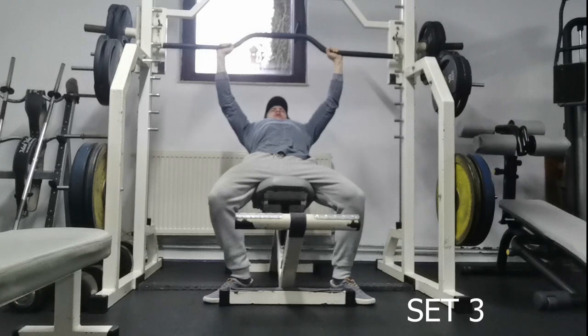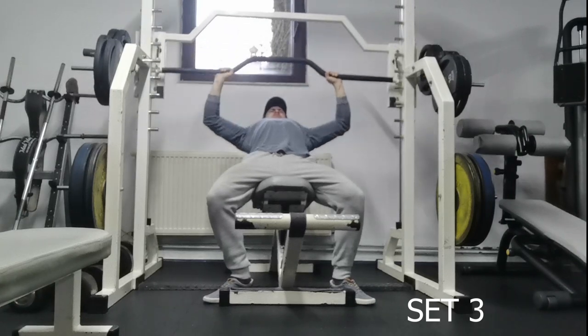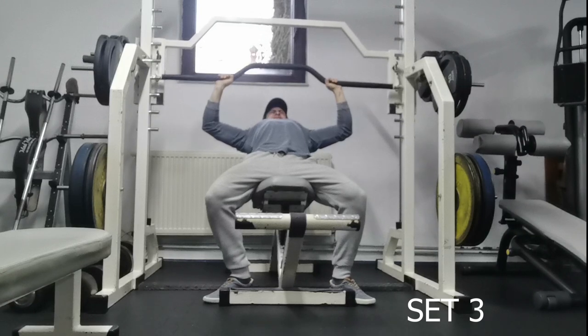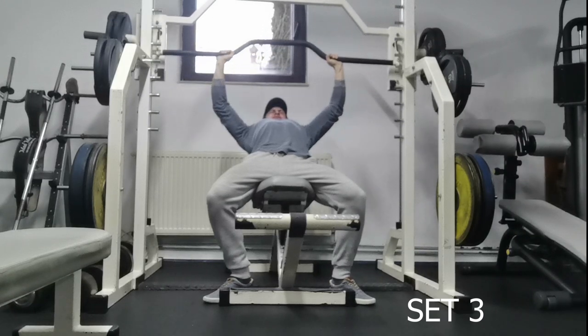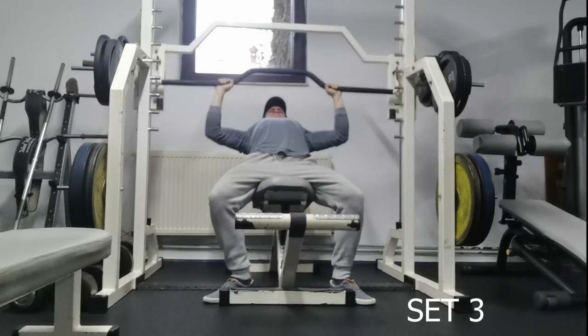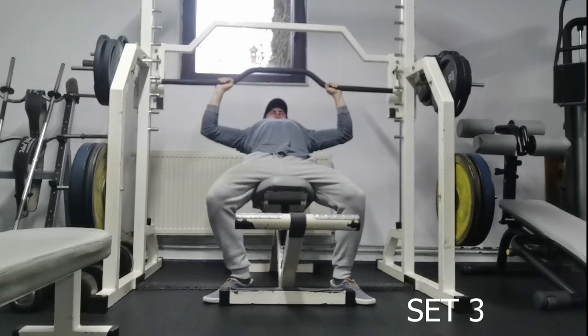After this, I'm gonna do just a fluffy pump with incline, shoulder lateral raises, tricep extensions, push-ups and things like that. And I'm not gonna bother you anymore — you're gonna listen to some music while I'm working out, I guess.